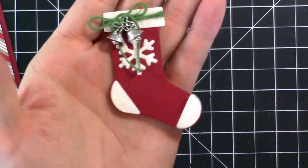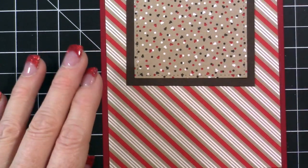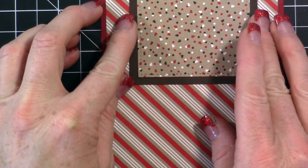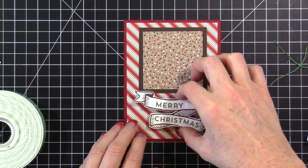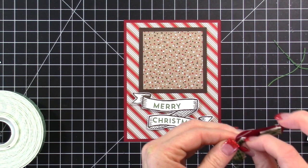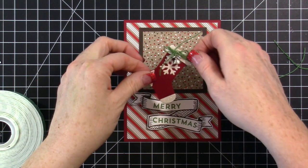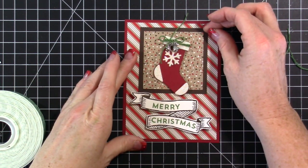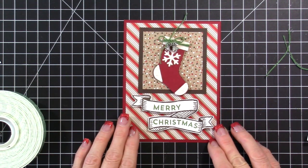Now we have this beautiful stocking and we can finish putting together the card. I like to add a little adhesive without pressing anything down yet so I can still move pieces around. I have dimensionals on the stitched square piece and I'm setting it down without pressing. I want to make sure the placement of all my items works before committing. I peel the back off the dimensionals, then place the stocking at a little bit of an angle like it's hanging. I can still move each piece until everything is exactly where I want it.